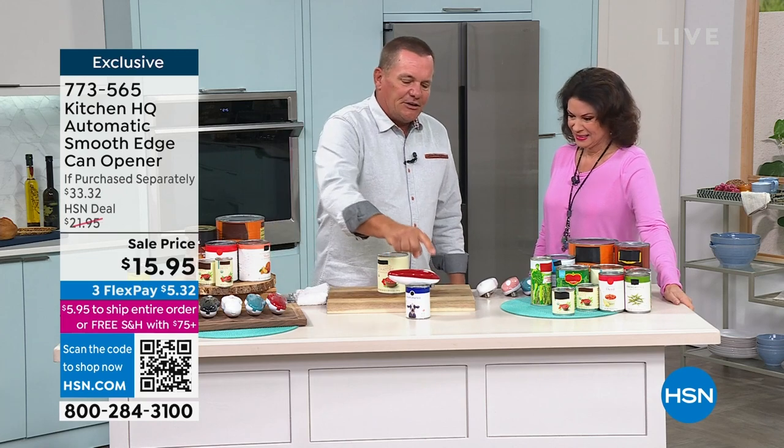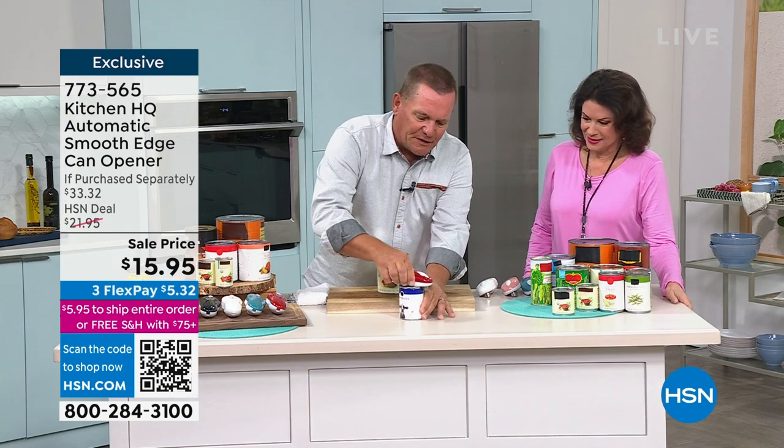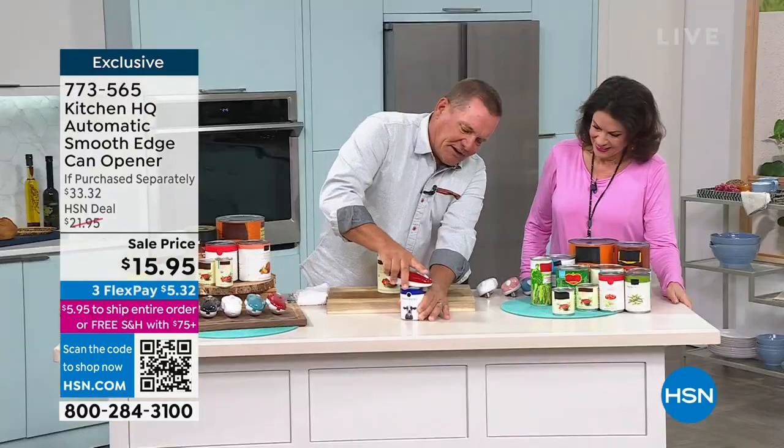All I did was push a button. You'll hear it speed up when it gets all the way around, then push the button again. And look at this — I'm going to pop this open. This is my favorite. I didn't get it on there right the first time. Let's get that started again. There we go.